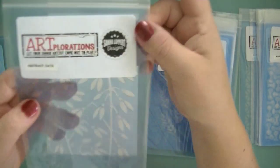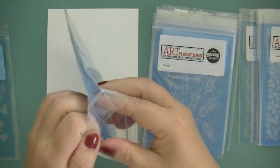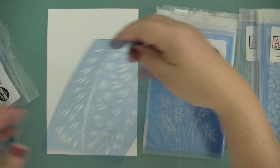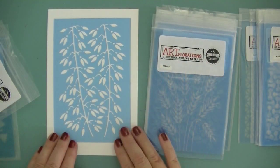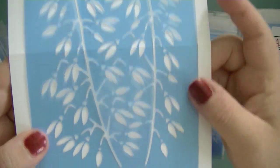Then I've got one that's called Abstract Oats, because it's not oats as they normally look like — this looks a little bit different. And this is the pattern. I really, really like this one.